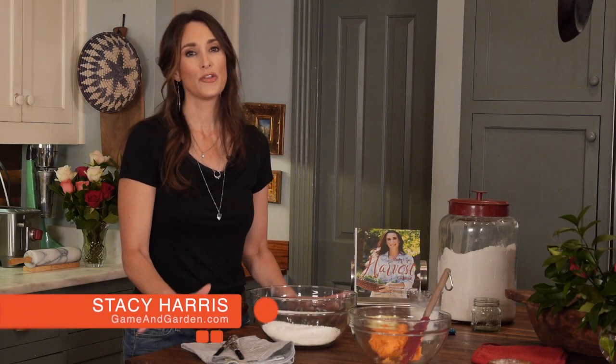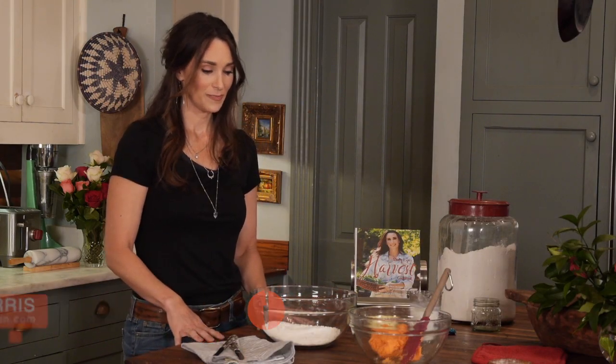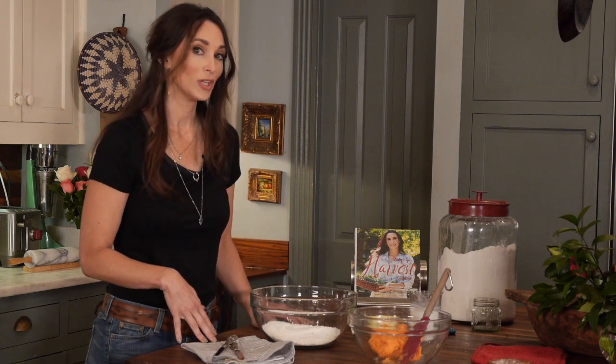Today I'm going to make for you one of my southern favorites: sweet potato biscuits. It's really, really an easy recipe and great for a lot of uses.